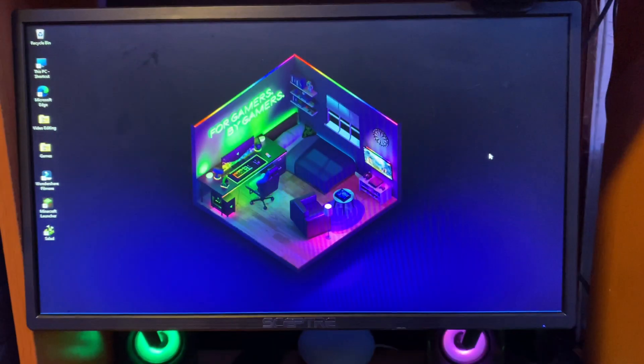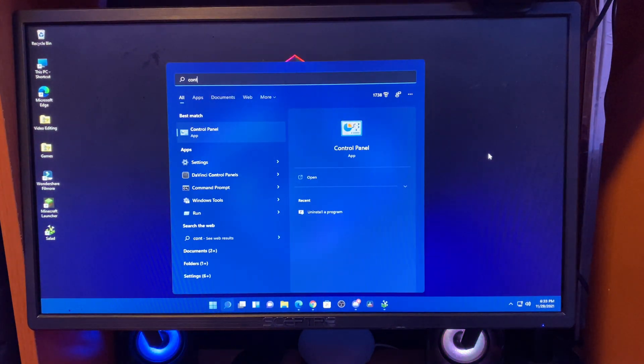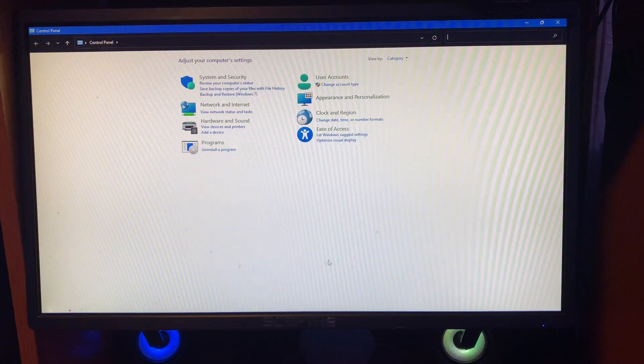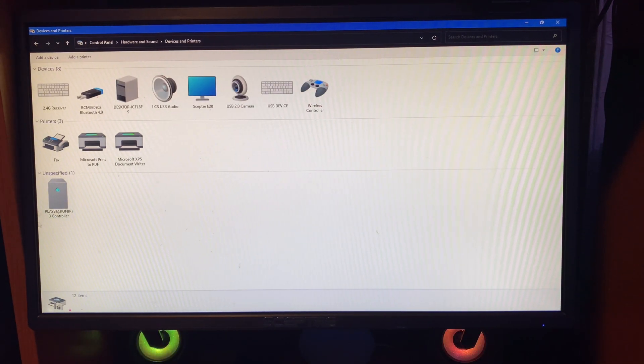Now you're going to see the LED flashing. After you've done that, go back to your computer and type in Control Panel. Now tap on View Devices and Printers, and you should see a device. In the bottom, you should see the PlayStation 3 controller.